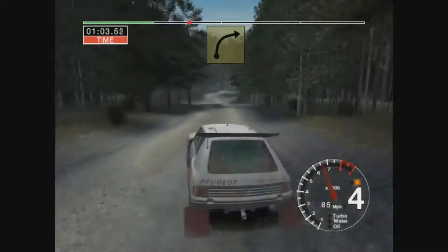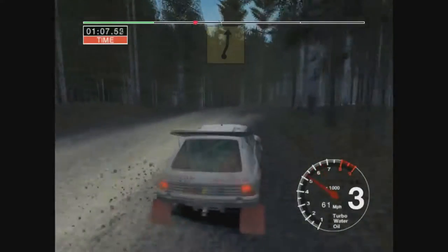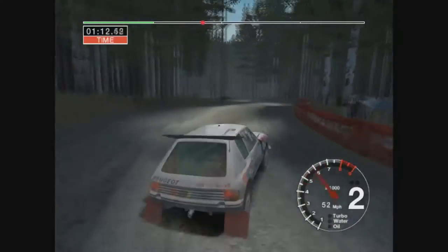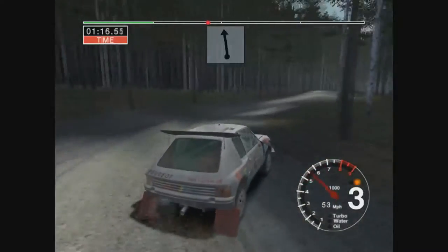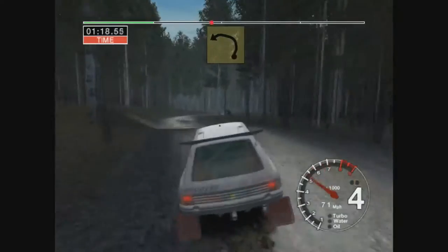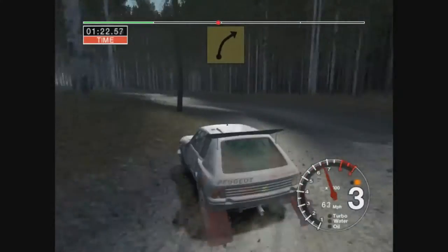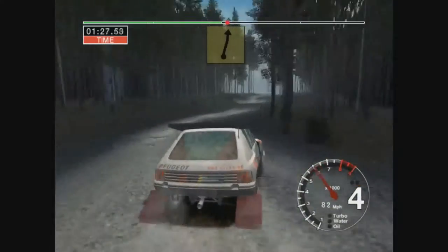Very long 4 right into 6 left over crest into 3 right into 4 left and 3 right and 6 left over crest into 5 right and 3 left opens 3 outside and 6 right into 4 right over crest. Into big jump 50.